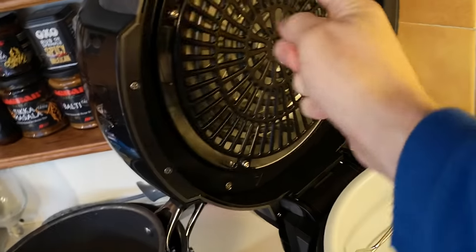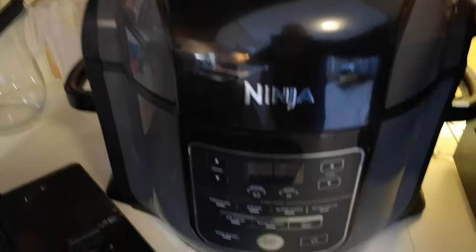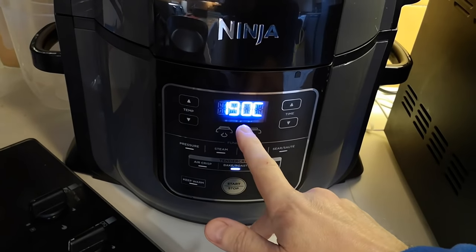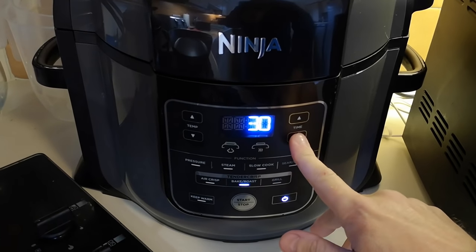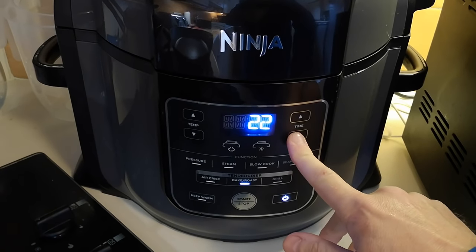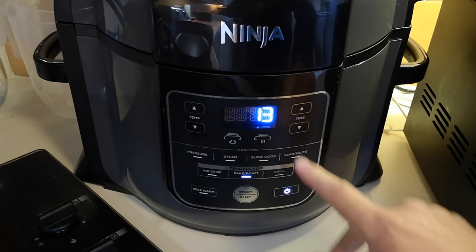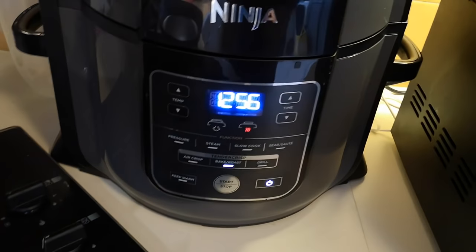There's the heat up there - you've got a fan and the heat source. I'll switch it on and I think we'll just bake and roast these. We'll have it on 180. It's about 25 minutes for sausages in the oven, so this is half the time - we'll go with 13 minutes and see what they're like. I'll lift it up after 10. There we go, that is that.